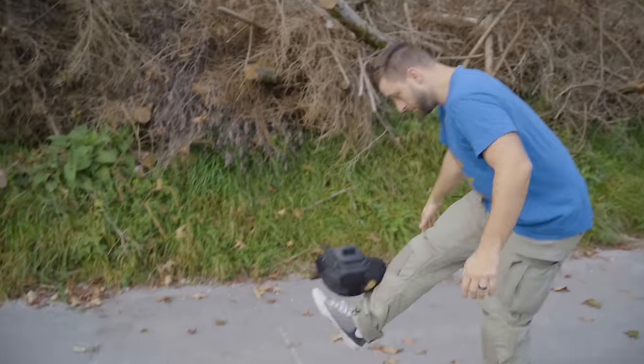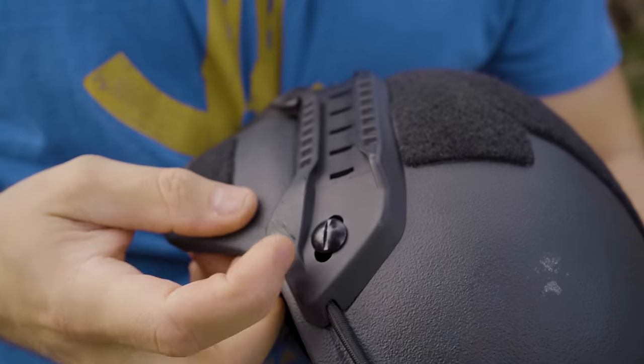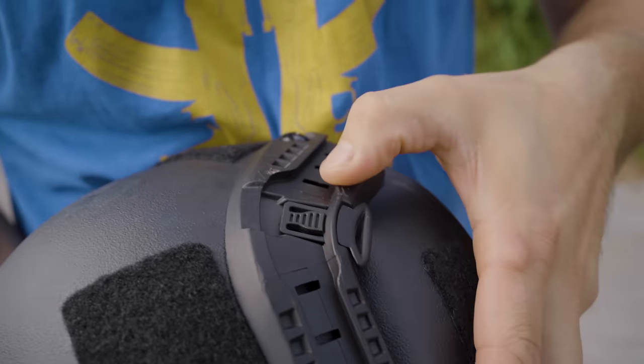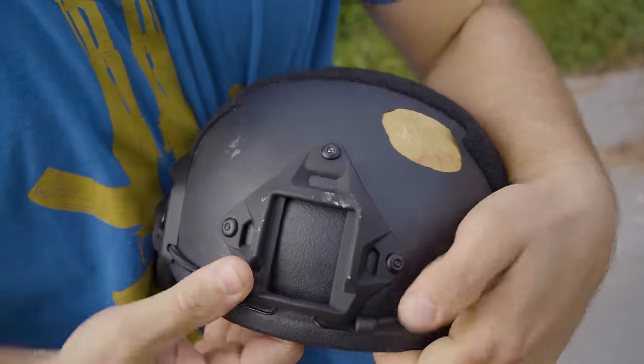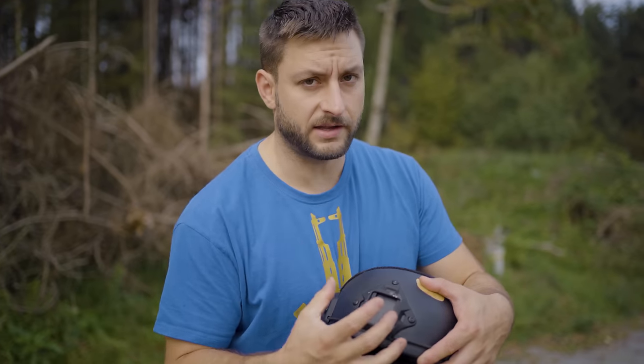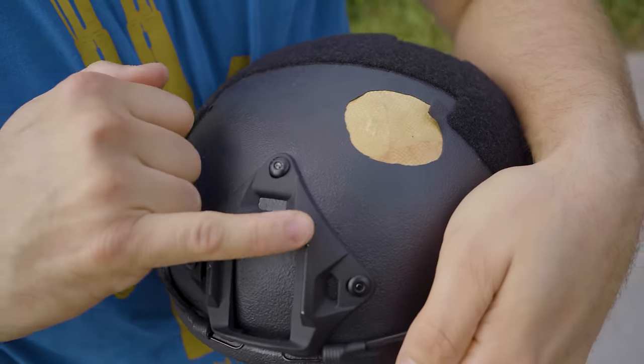After throwing it around we noticed a couple of things. First, the plastic is not brittle and will not crack immediately — it can take a lot of beating. The NVG mount is loose but can be adjusted with three screws, so you just tighten it and it should be okay. What's surprising is that it's made from aluminum.